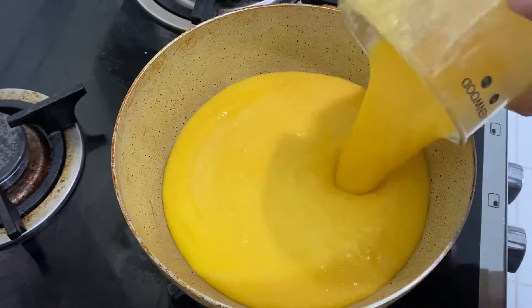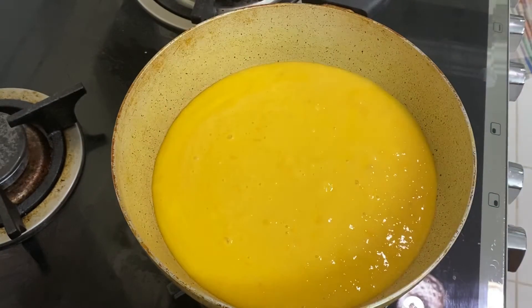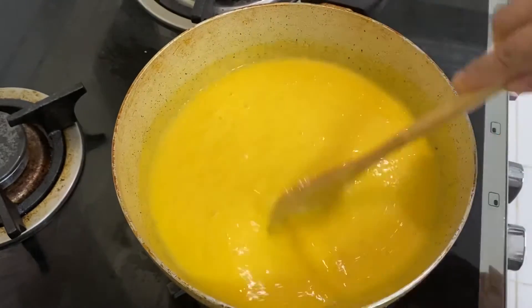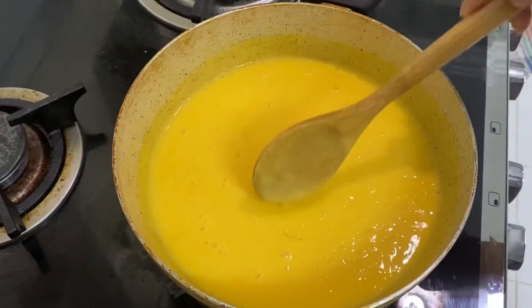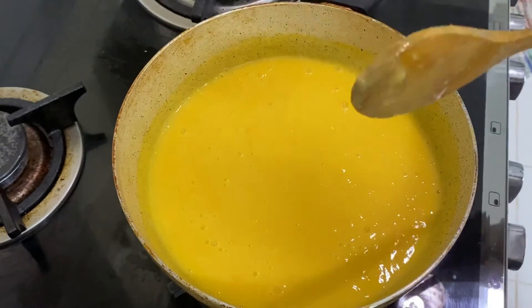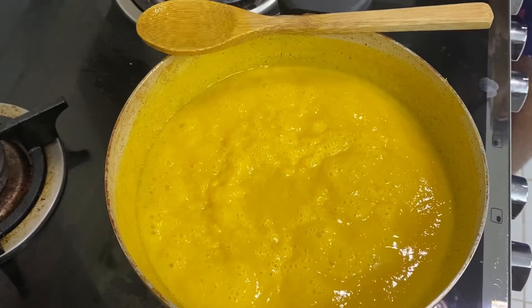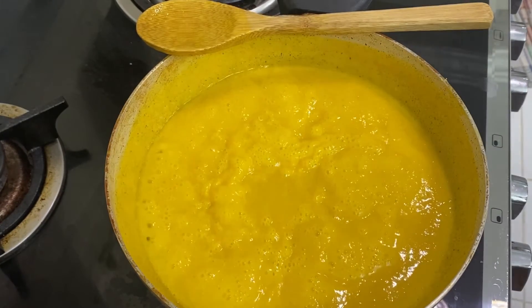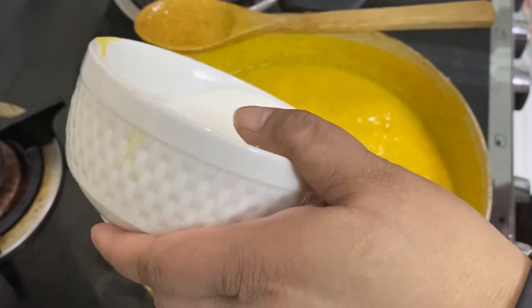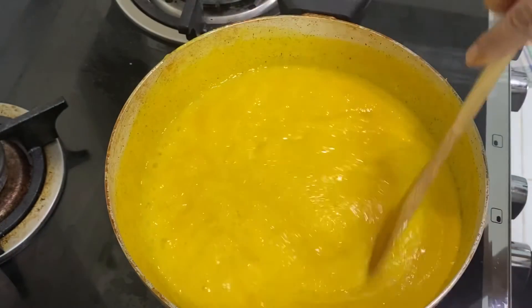Now gently pour the mixture in the pan and cook it on low flame, stirring nicely for 5 minutes. Now add the corn flour slurry and stir it nicely.